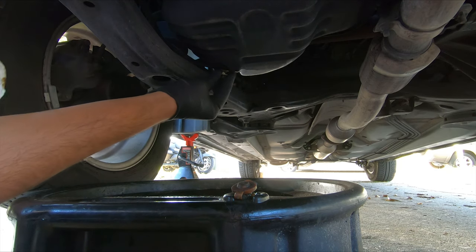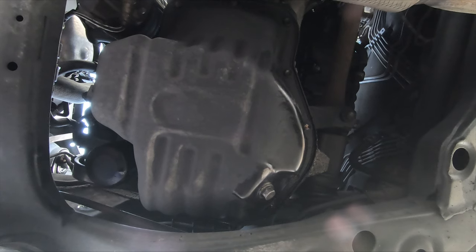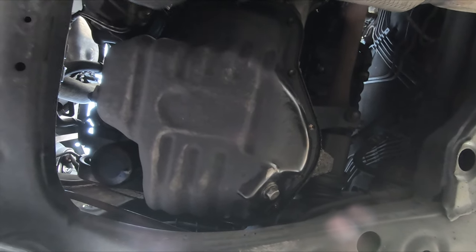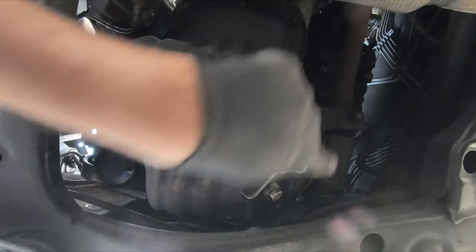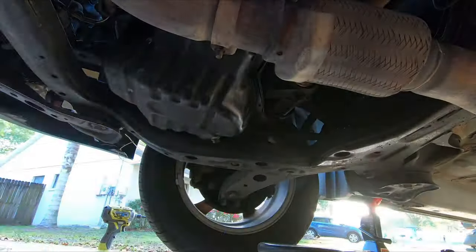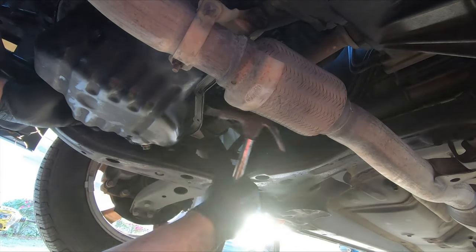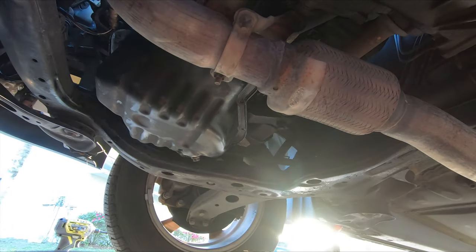And then we're going to reinsert the drain plug. Now we're evenly going to remove the tension on all of these 10mm nuts that are surrounding the oil pan. It looks like we finally have it loose.